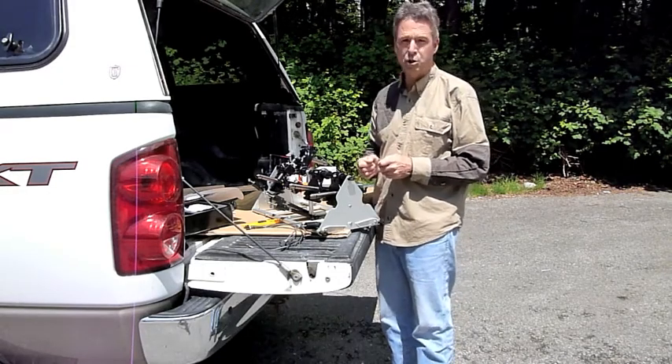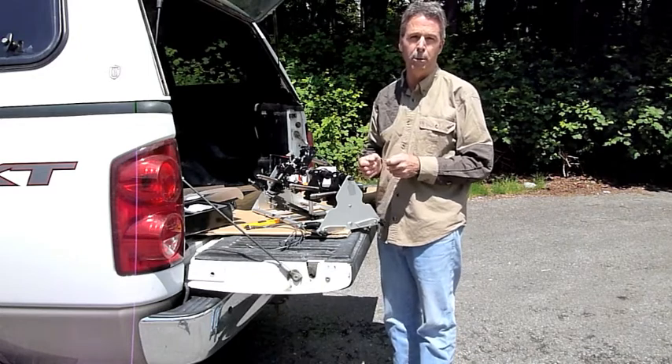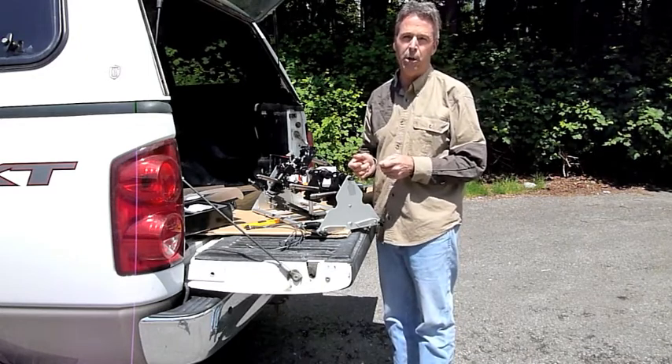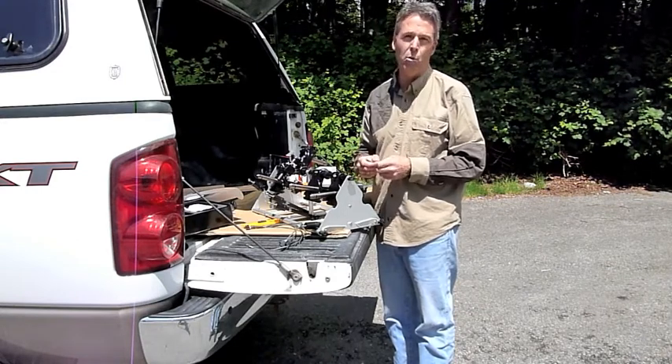I wanted to give you a short little video on how to replace a servo. Everybody should know how to replace a servo — it takes about 10 minutes in the field to do it, and you can get your units back up and working.